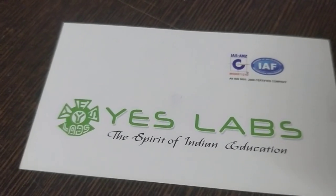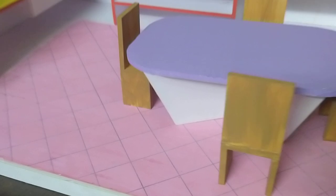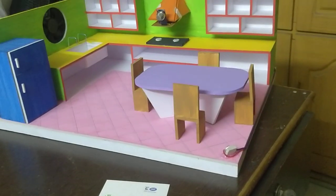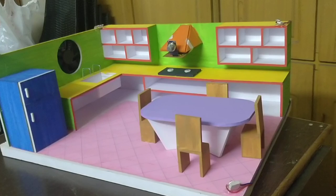Hi everyone, this is SLAP Technologies Pvt Ltd. We have a first project called Gas Leak Alarm with Automatic Exhaust ON.